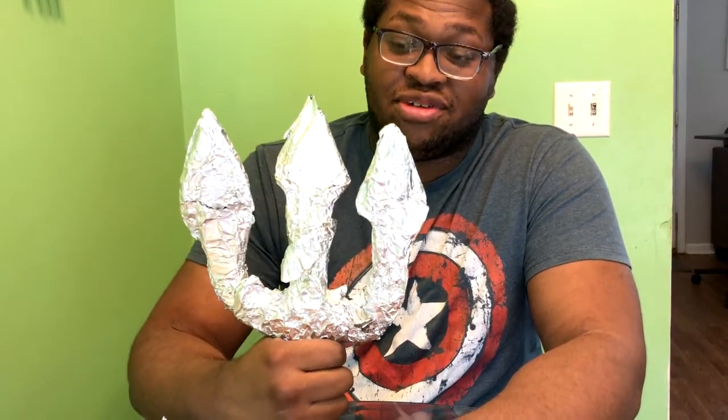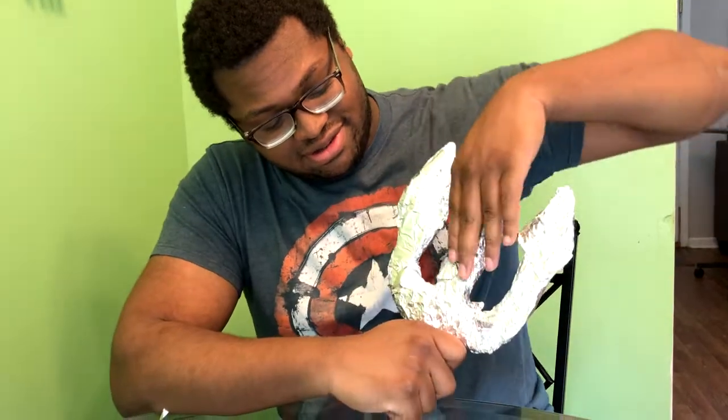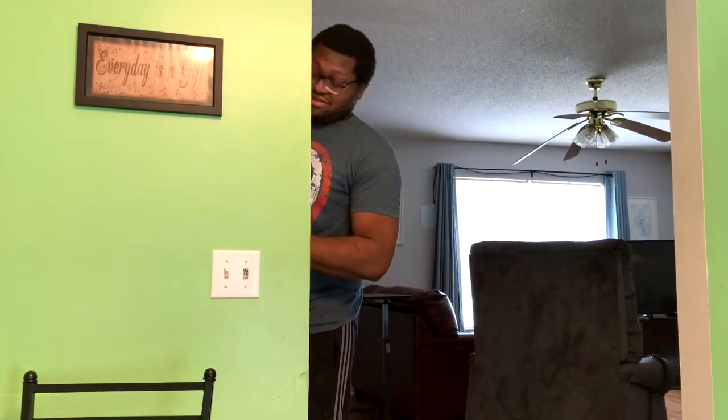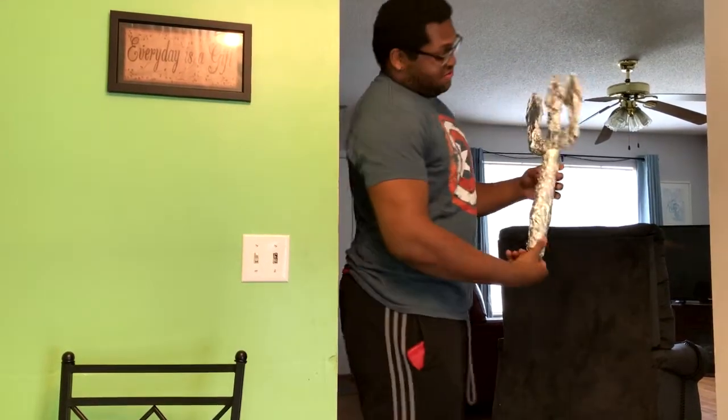Look at that beautiful thing right there! It looks a bit rough in places, but hey, it's a beautiful trident. Let me show you how my other one looks — don't laugh at it. This is what I made before this one. This beautiful thing right here.